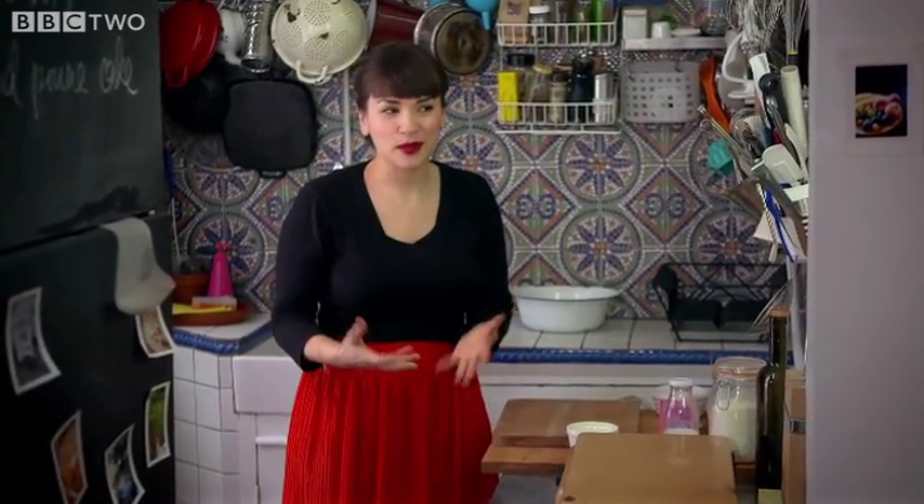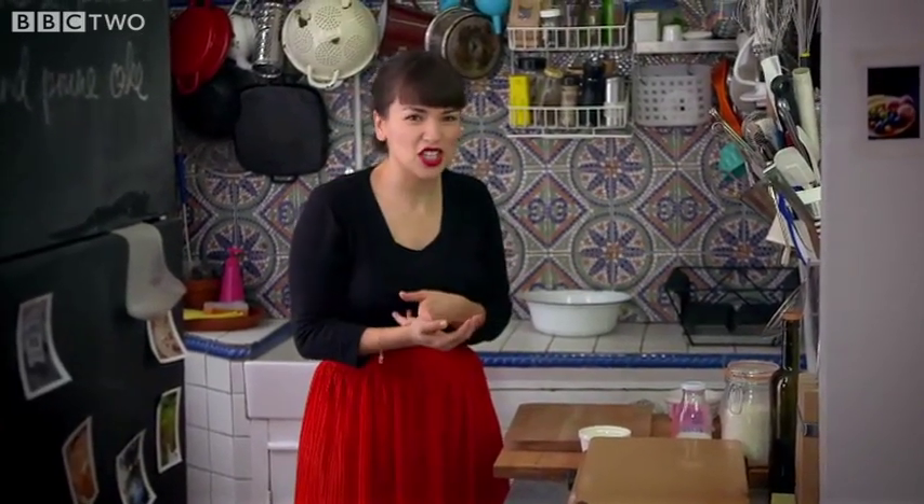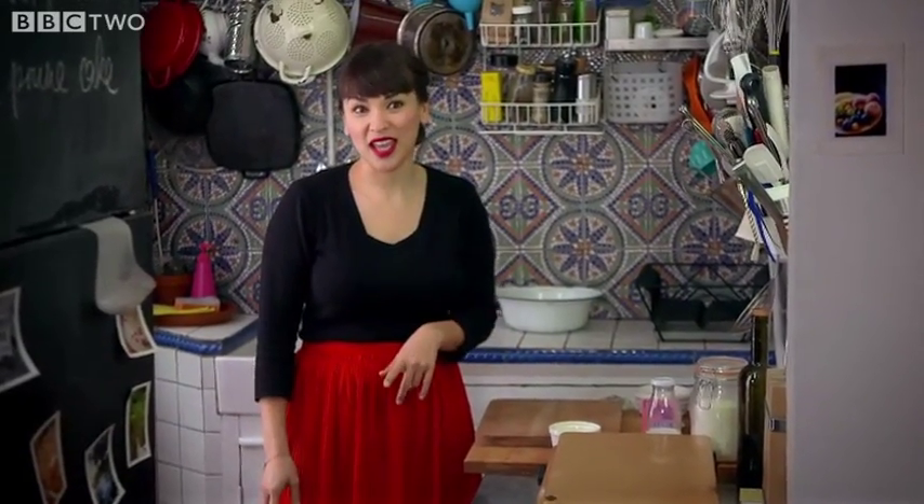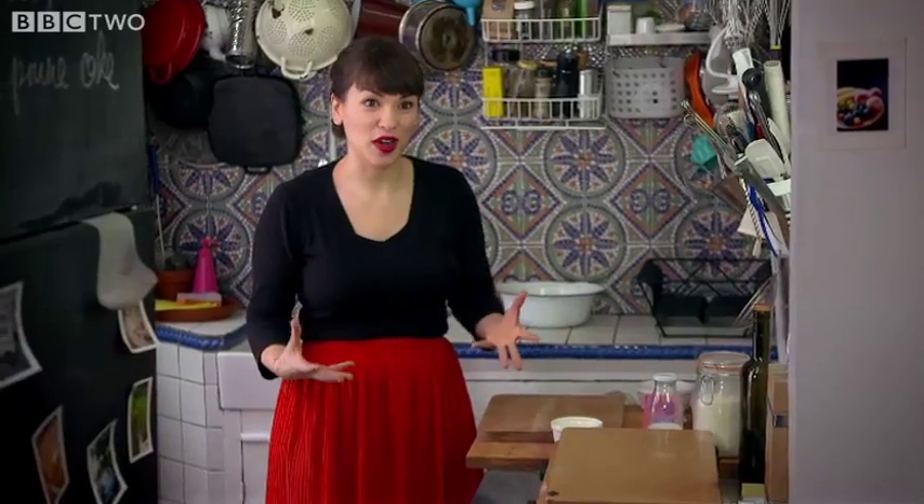In the UK when you say cake, people think delicious sponge cakes, chocolate cakes. But in France when you mention cake, the French think savoury, which might sound a bit bizarre but actually is super tasty.